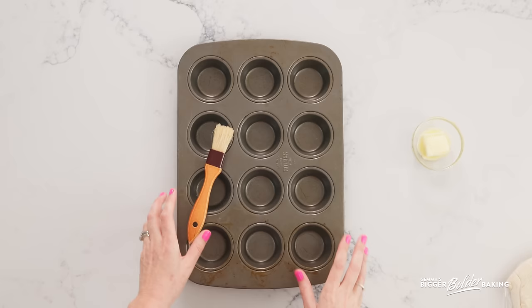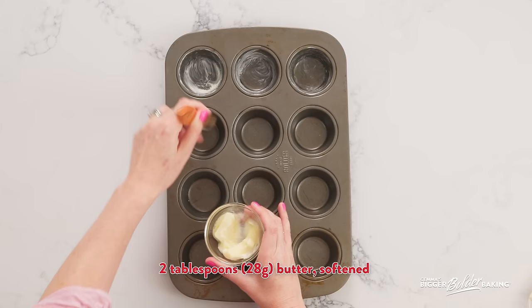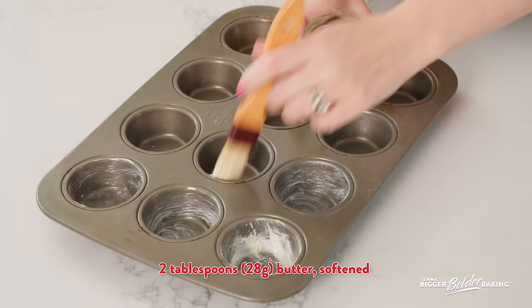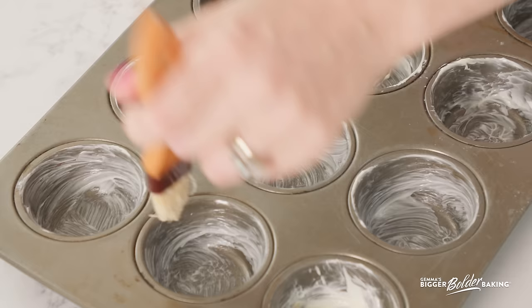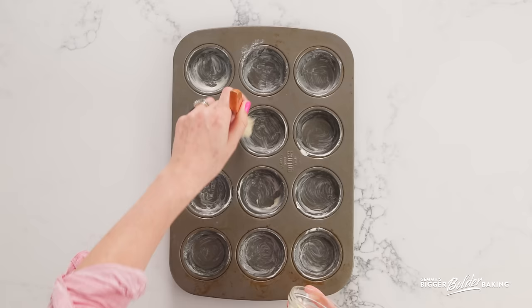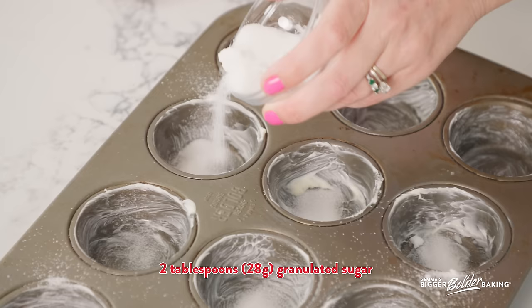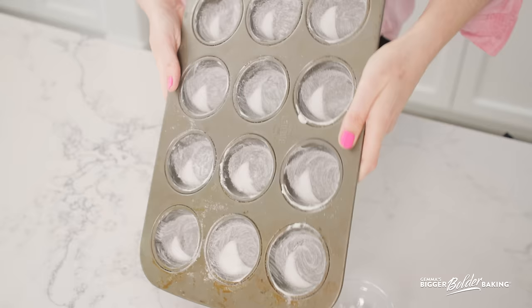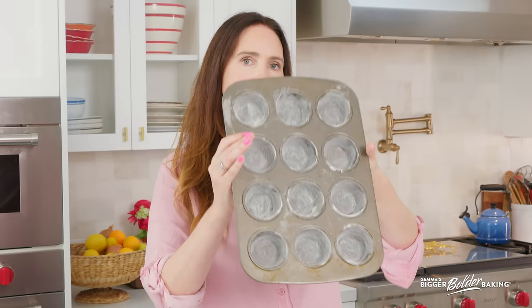My dough is lovely and chilled — nice and firm, ready to go. So we're going to prepare our pan because we're getting ready to assemble. Here I have a cupcake pan. I'm going to grease it with some softened butter, just like the way you would grease any pan. I am generous with this because the translation of its name is butter and cake — you want to get as much butter in there as possible. I did say softened butter and not melted butter because softened butter sticks to the well so much better and it's going to hold the sugar that we're going to add. So here's what we're going to do — I'm going to add a little bit of sugar into the wells.